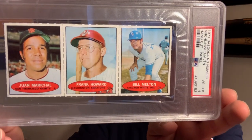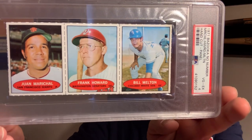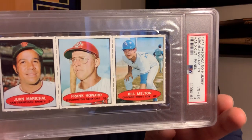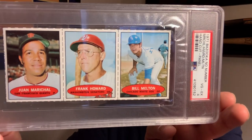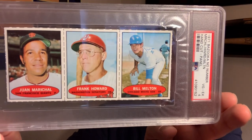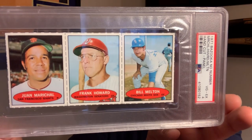Marichal is an underrated '60s pitcher. His rookie card from 1961 — you can pretty much get that for a pretty decent price. Definitely an underrated player. This is a 1971 panel, the last year that Bazooka came out with the cards, and that's a panel in a PSA 4. Thanks for watching — some of my Bazooka baseball cards. Thanks and bye.